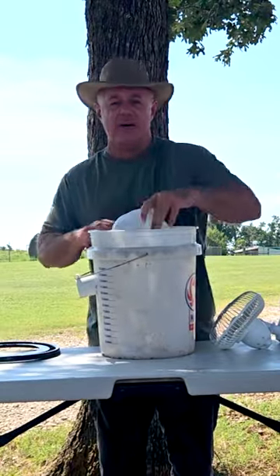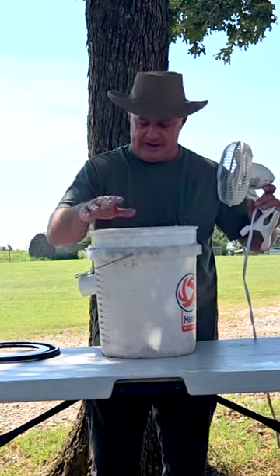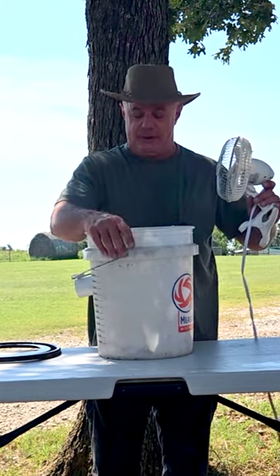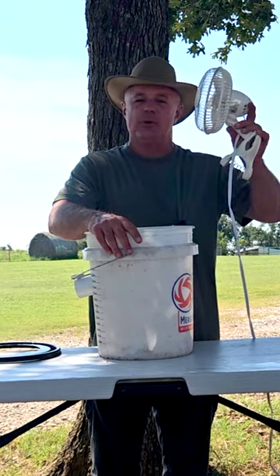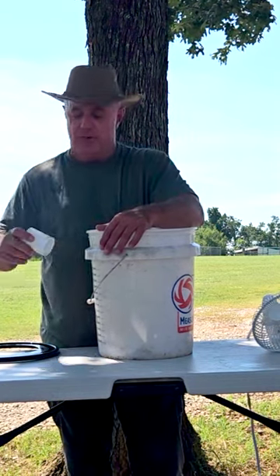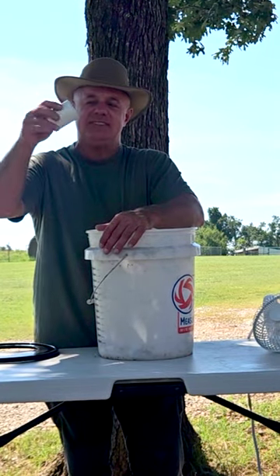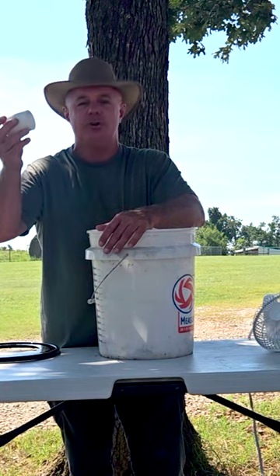You need a five-gallon bucket, a one-gallon jug, and then a fan. This is going to cost a little bit — I think it's three to five bucks for the five-gallon bucket at Walmart. You can pick up any of these fans at thrift stores; I think I paid three bucks for it. Some tape, and then you're also going to need a piece of PVC pipe — inch and a half is what I have here, but you can use inch and a half or two inch.